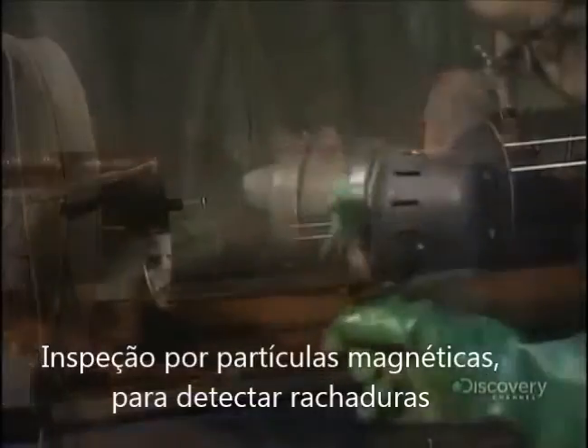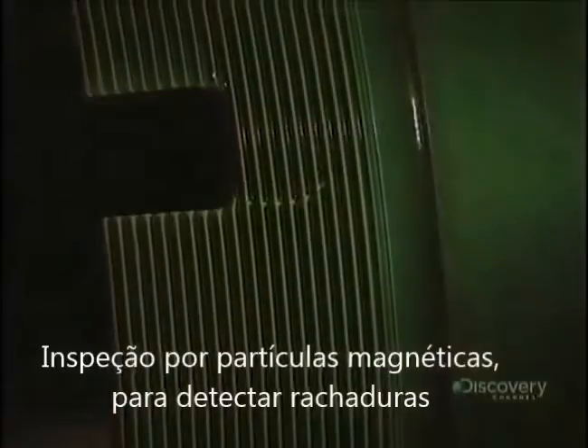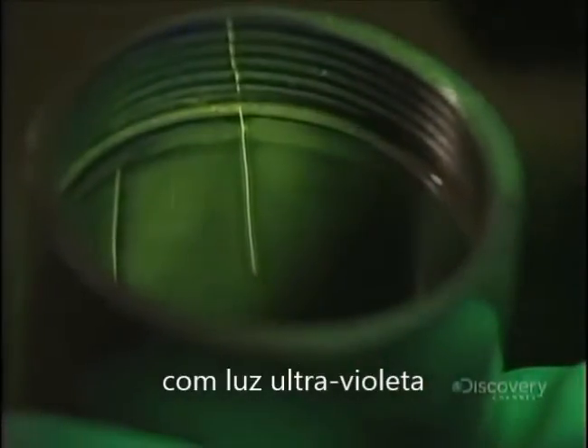But a visual inspection is not enough. They can detect cracks by magnetic particle concentration. They magnetize the part and any cracks will become visible under ultraviolet light.